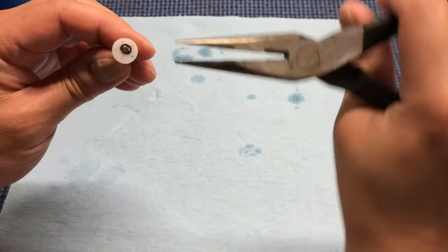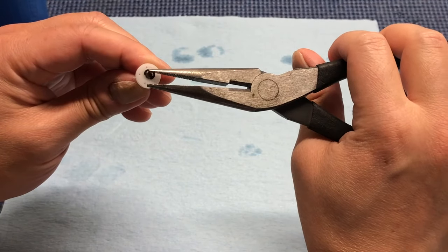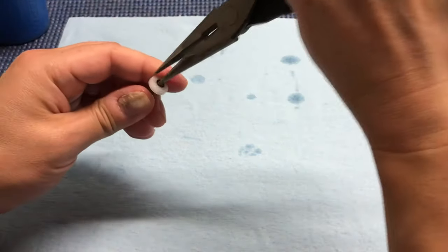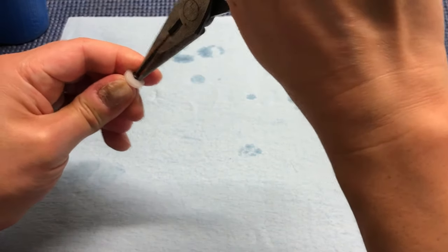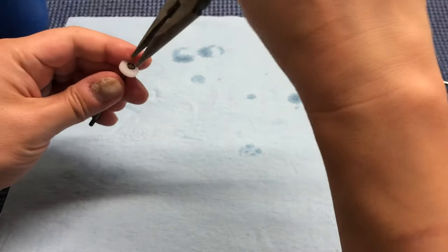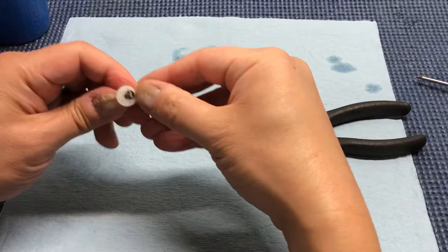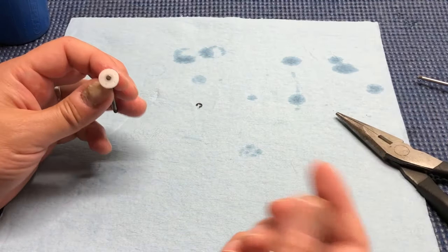Do it again — same thing: push against that edge of the E-clip and then the other tip on the actual shock shaft. It's a little hard to do on camera, but with another push I have it almost completely off, and with the last push — or you can just pull it off at this point. There you go, it didn't go flying across the room.